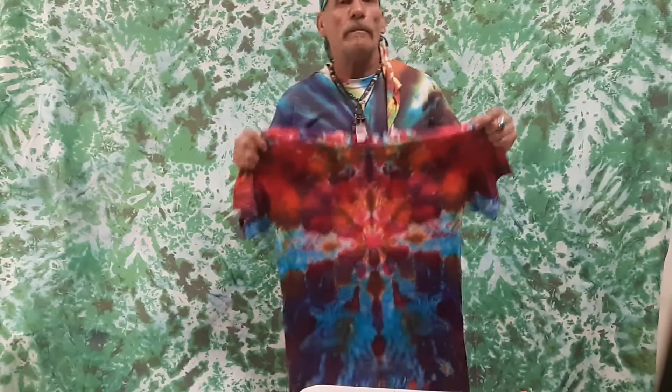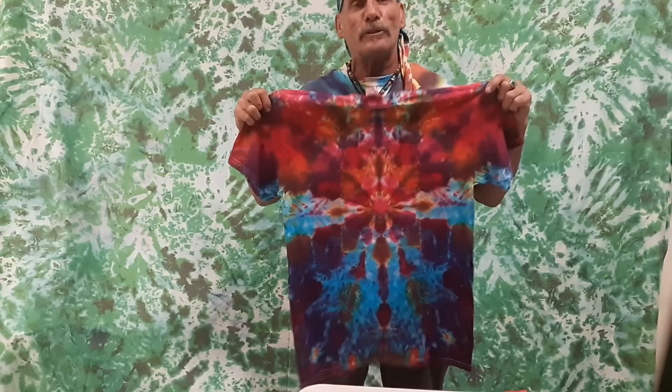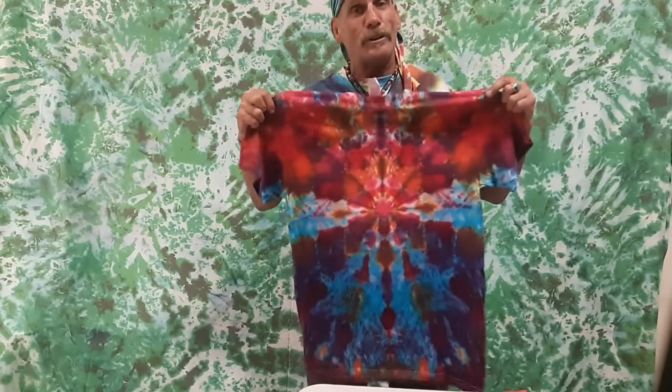Hi, this is Tie Dye Hobo. Welcome to the Big Island of Hawaii. I'm over on the Kona side, so if you ever come over to the Big Island of Hawaii, come on over and check out the Tie Dye Hobo, or just Google it.